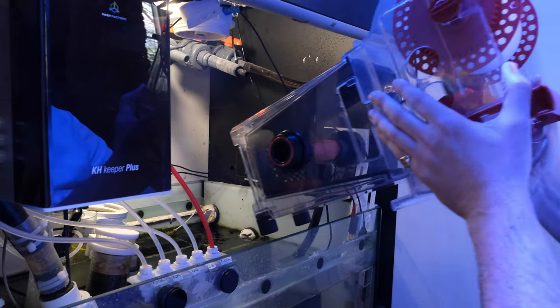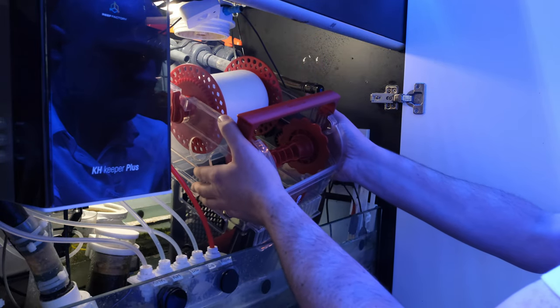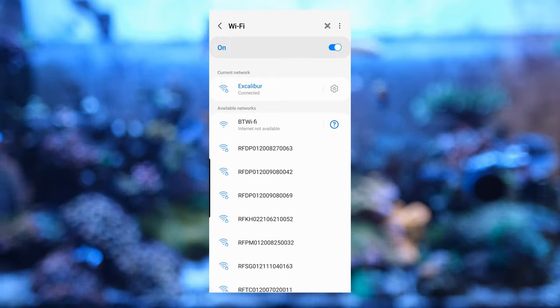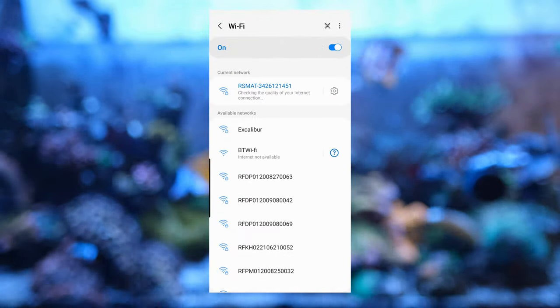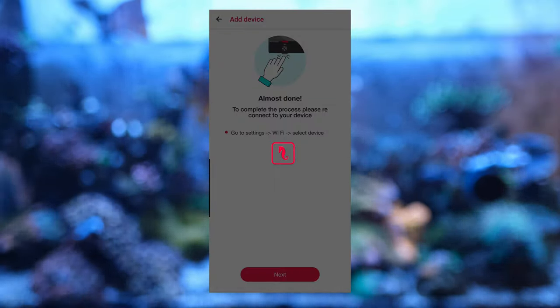On a standard install, all you'll need to do is hang the Reef Mat on the sump, connect the hose to the downpipe, and you're done. Red Sea have made a video showing you exactly how to do that, which I'll link in the description below. Once the Reef Mat is in the sump, you then go into the app to complete setup. You first connect to your Reef Mat's Wi-Fi hotspot and enter your home Wi-Fi password.